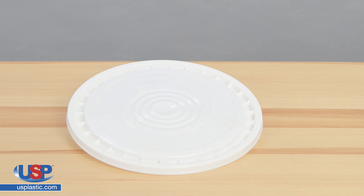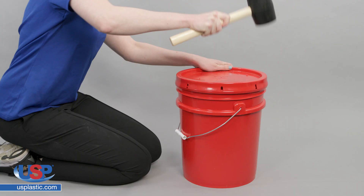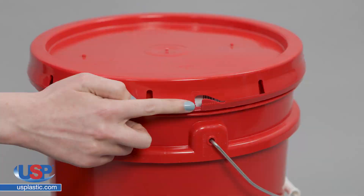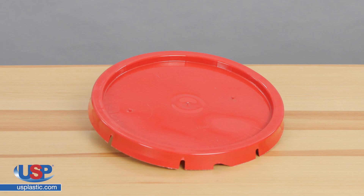The standard lids have a styrene buta dyeing rubber gasket, and a mallet is recommended for applying this lid. The standard lids are slotted to provide tamper evidence. The lid is recessed for stacking stability and has reinforced ribs to provide stacking strength.